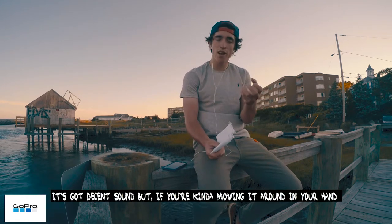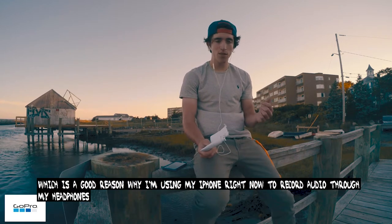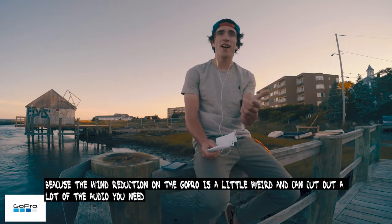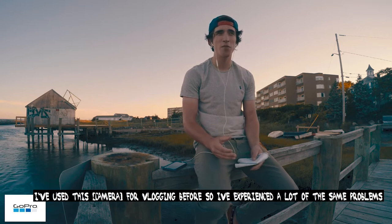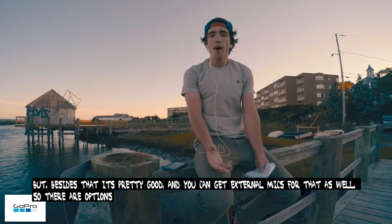It's got decent sound, but if you're moving around or far away from it, the sound doesn't really pick up that well. That's a good reason why I'm using my iPhone right now to record audio through my headphones, because the wind reduction on the GoPro is a little bit weird and can cut out a lot of your audio. I've used this for vlogging before and experienced those same problems. But besides that, it's pretty good and you can get external mics as well, so there are options.